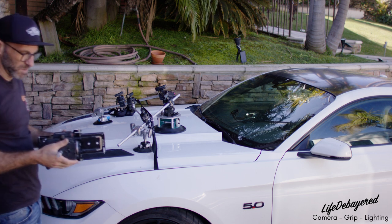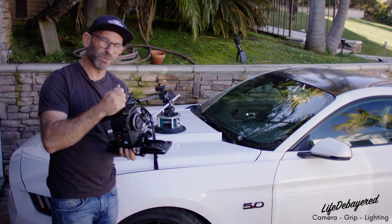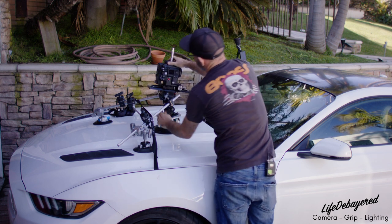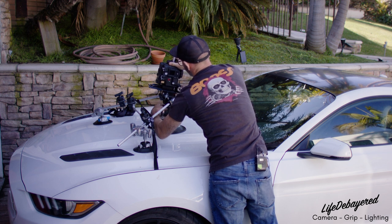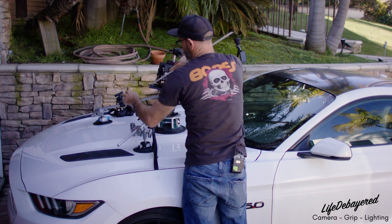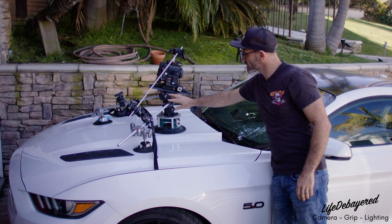We've pre-mounted a DSMC2 Red on a base plate with our adaptable base plate for the head, as well as a top plate with a baby pin so we can secure the top of the camera. We're going to come in and secure the camera — now is when we'll find our shot. We'll find the angle and tilt that we want, lock that down tightly, and grab another rod and head. By securing the top we now have a fairly secure system that doesn't shake as much.